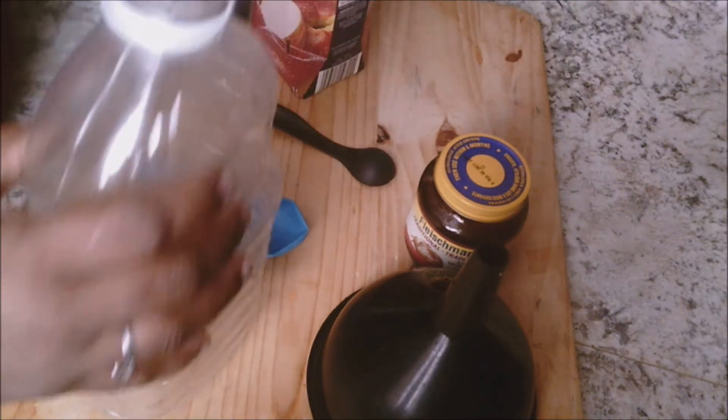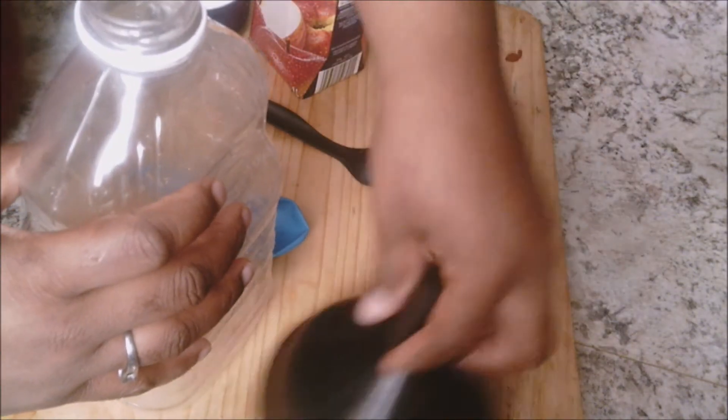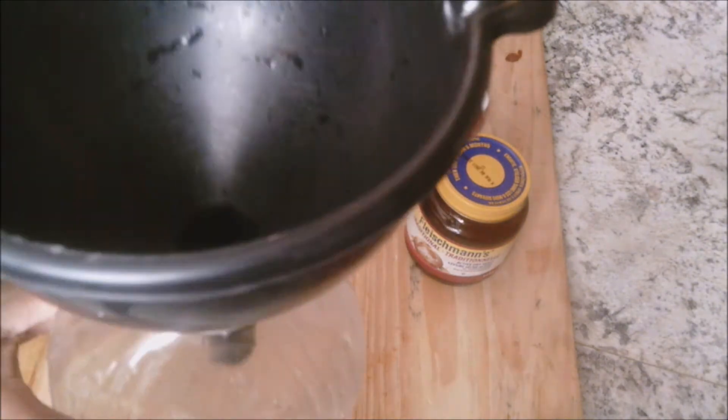So let's get started. We're gonna be using our funnel to pour some of our juice in. You're gonna be pouring some of the juice — not the whole bottle.